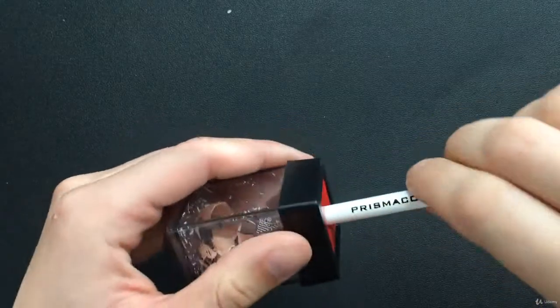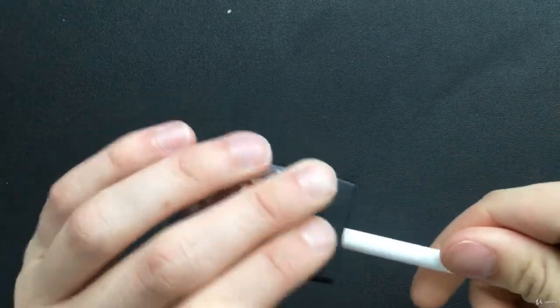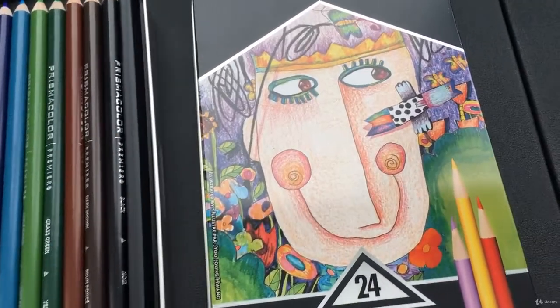First off, if you're wondering what tools and materials you're going to need, don't worry — we're going to cover that first before we go any further into the course.